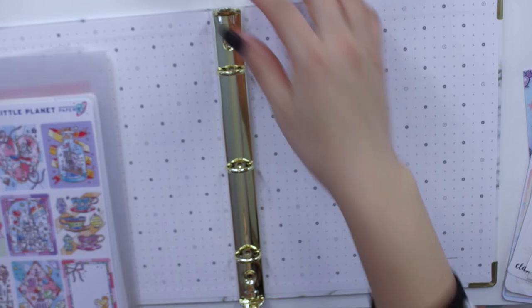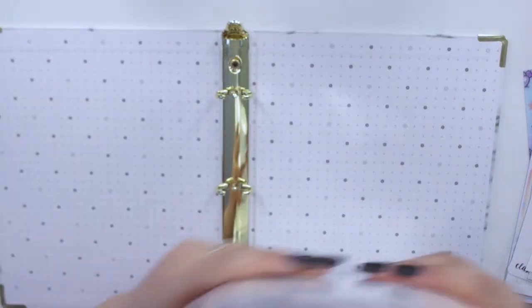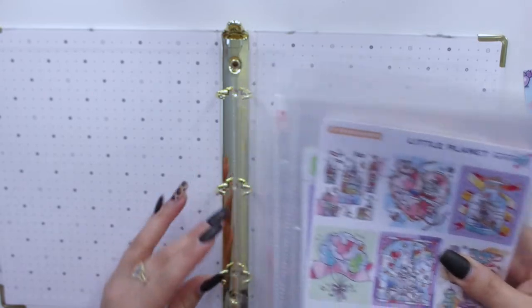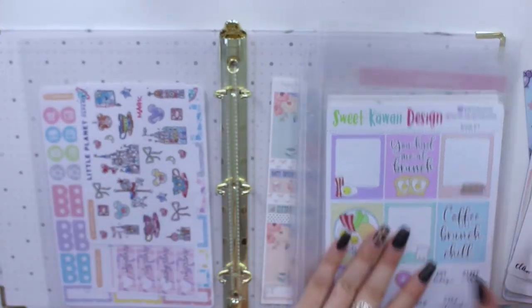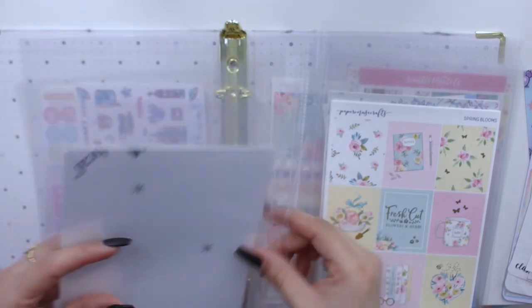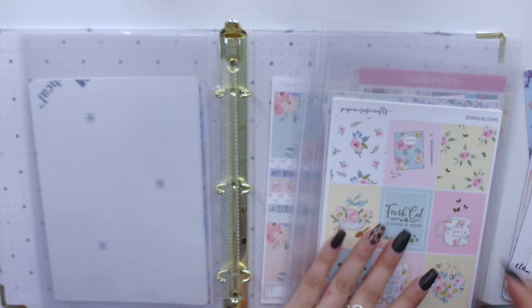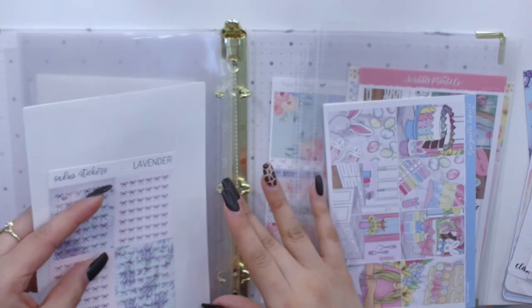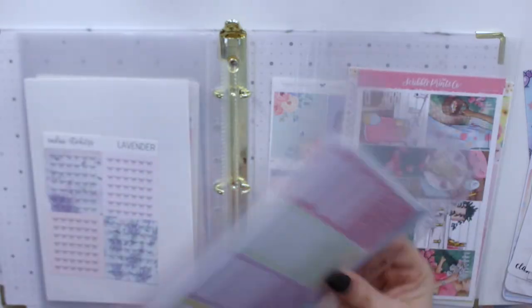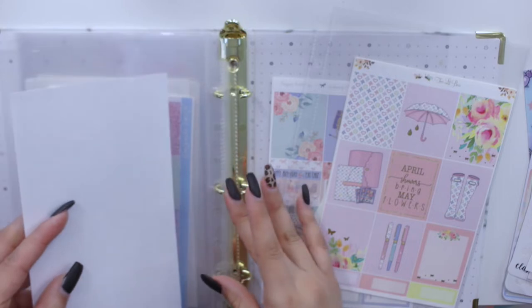The only thing I want to mention is that the rings on these new binders are really tiny compared to the other one. I'm just going to leave the same order I had it in since I already went through these last week. I know I'm missing a couple of kits throughout the months.